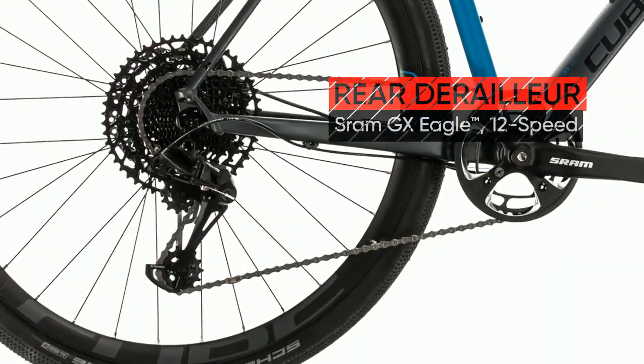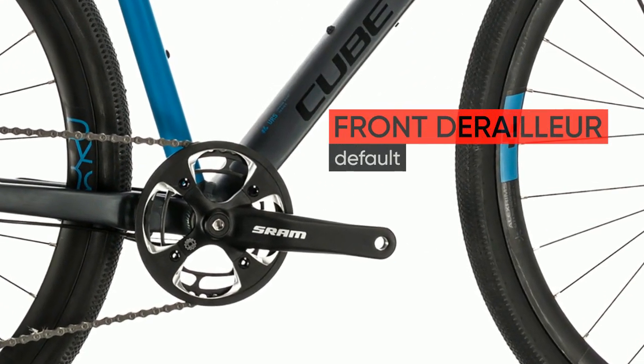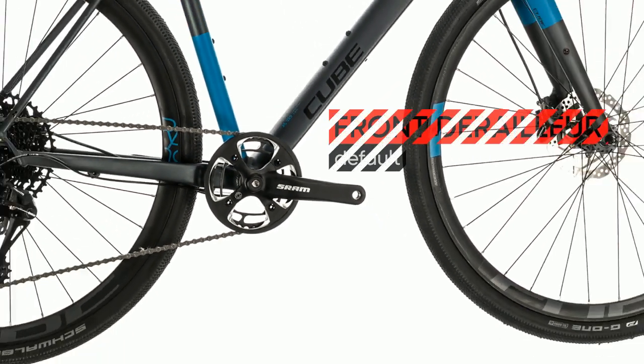Powerful hydraulic disc brakes ensure you can slow and stop safely in all weathers, and SRAM's superb 1x12 gears give you the range you need for both town and country.